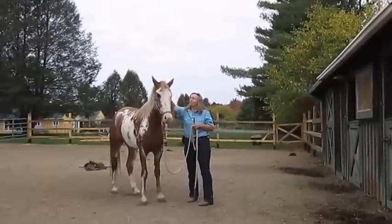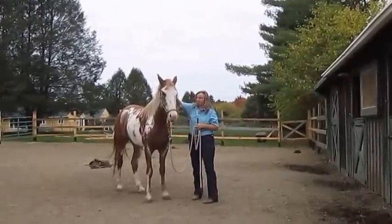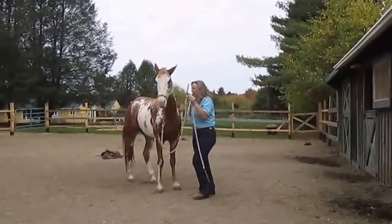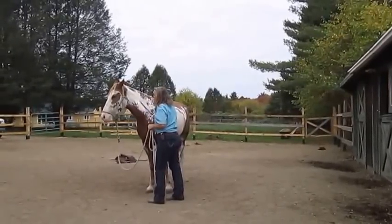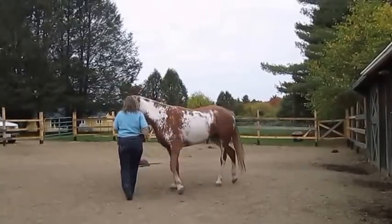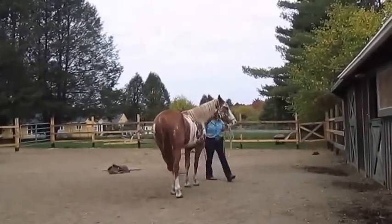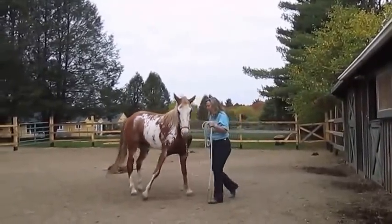I turn horses to the right to establish leadership. It's a huge difference that you get in a horse's walnut — his brain is not much larger than a walnut — when you can make them yield to your space. You see I'm rubbing her here when she yields. The bat simulates a bite. Horses bite each other after they pin their ears; if the non-dominant horse does not yield, they bite.